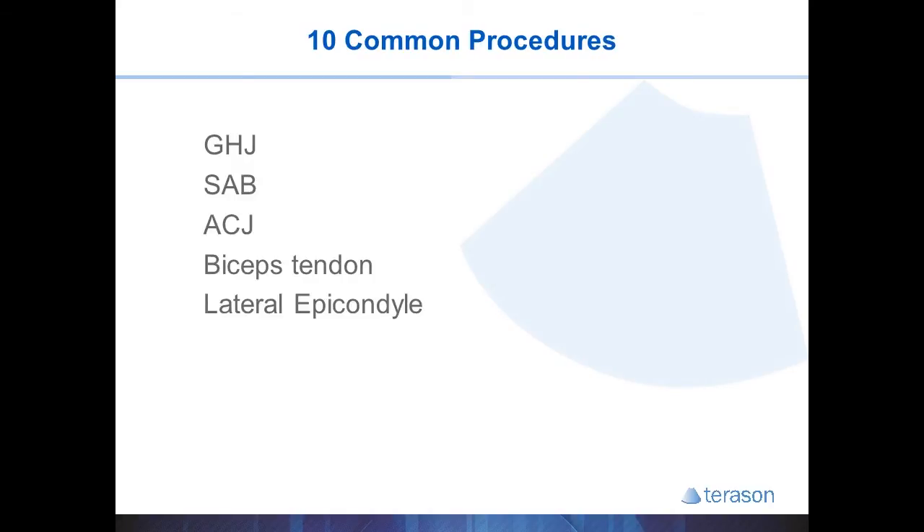Now we are going to quickly review the 10 most common injections that I do, and I hope this helps you cover your patient population too. We will discuss the 4 injections of the shoulder: the glenohumeral joint, subacromial bursa, AC joint, and biceps tendon. We will also go over tennis elbow, carpal tunnel, CMC, hip joint, greater trochanter, and the knee joint.